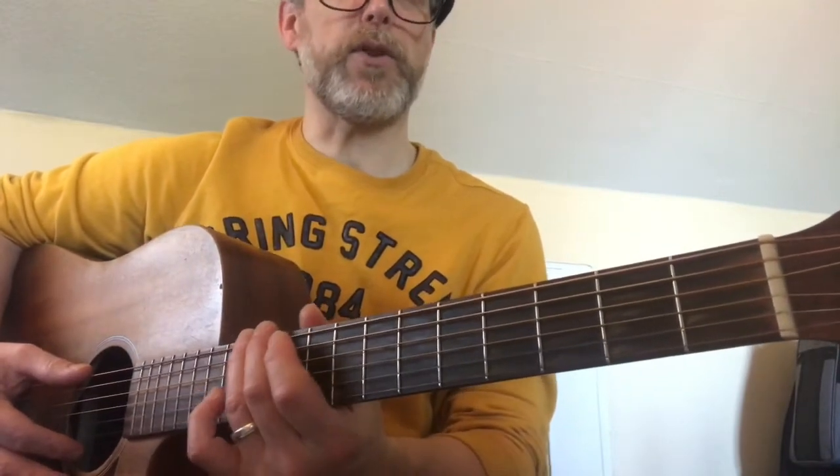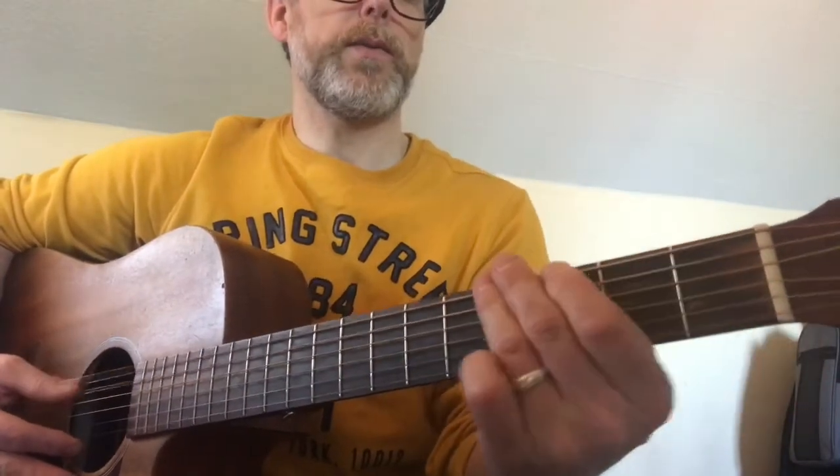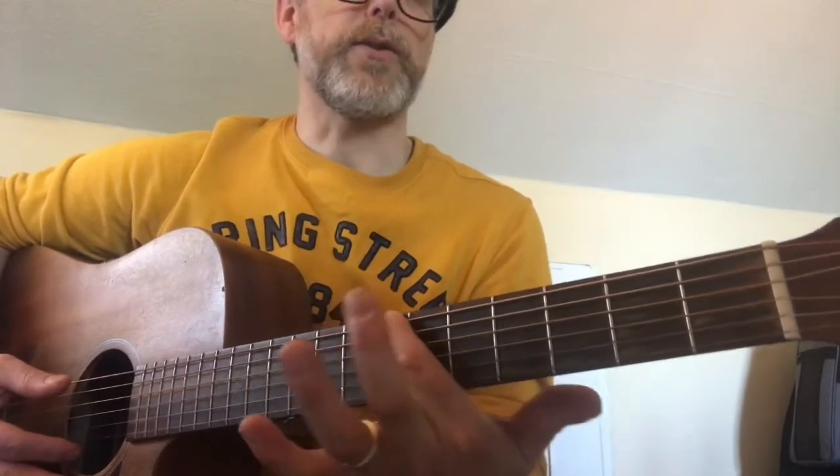So I'll play the whole thing without stopping this time — I'll do it slowly though. Starting from 12, there's a little slide.